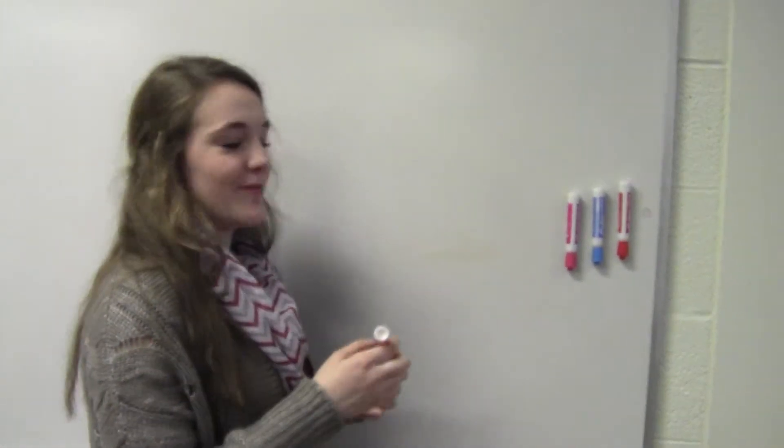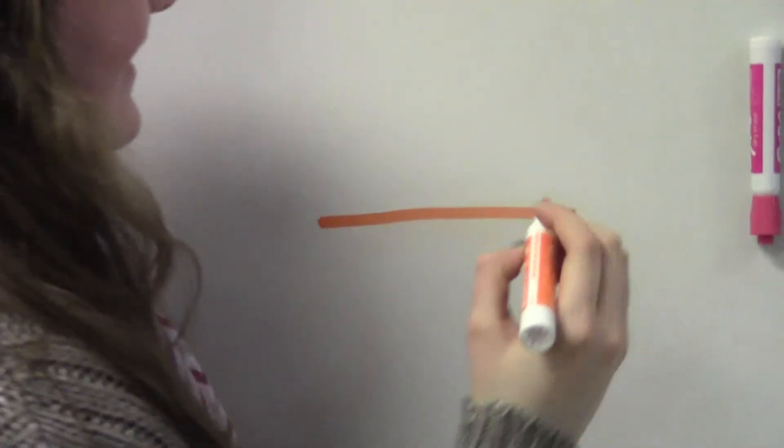So we took this marker off after a couple of hours, and now when you write, it works really good.